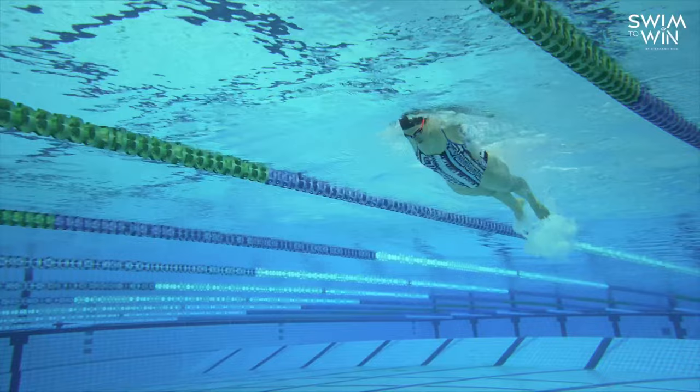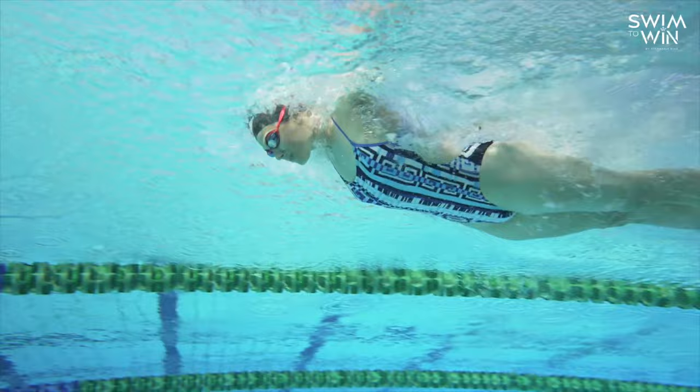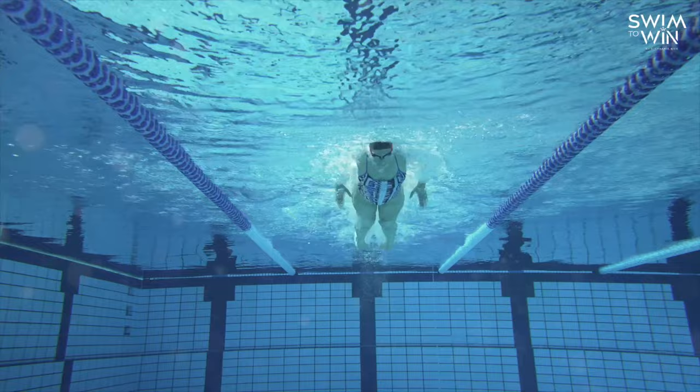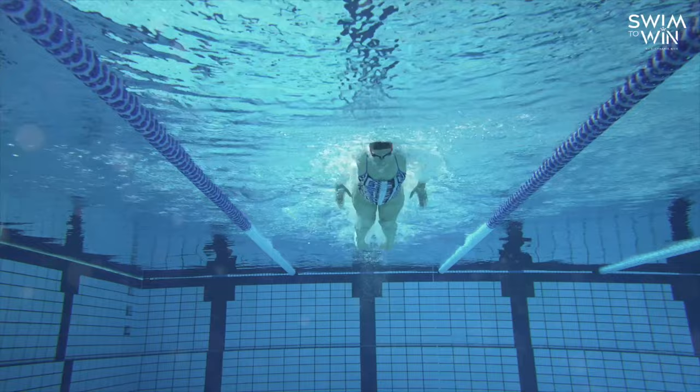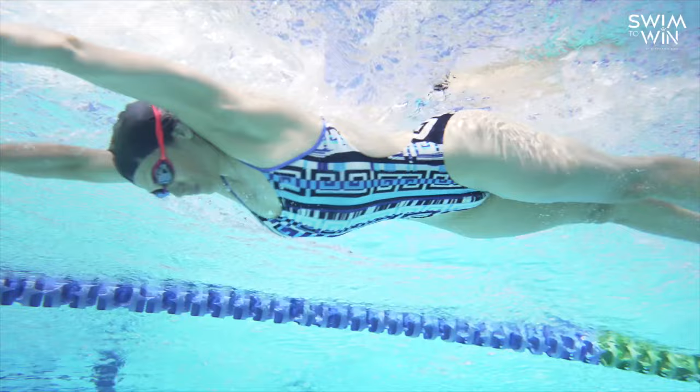I found that when I breathed every stroke, it really affected my momentum. Breathing every two strokes helped me feel a lot more flow and rhythm in the water. When it comes to the timing of the breath, this is really what's going to make or break your whole butterfly stroke. You could have a lot of power in your legs and a really great catch and arm pull, but if you mistimed the breath, that's really going to impact your whole butterfly and make it so much harder.